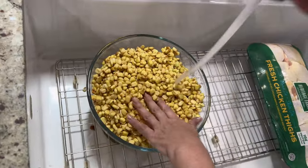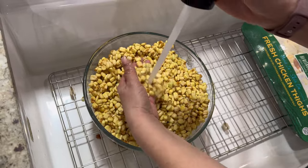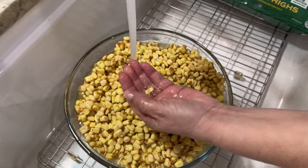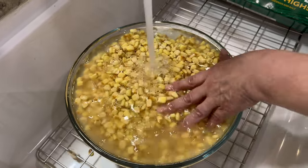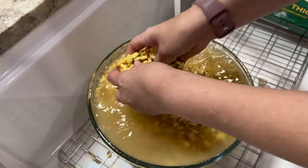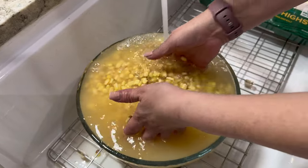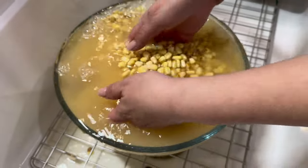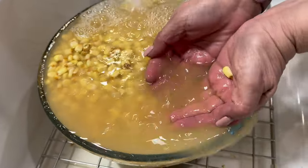Let's rinse this first. While you're rinsing, you can remove any pieces that look a little bit overripe — in Spanish you say 'tan pasaditos.' We're just going to let the water overflow until it's clean. You can see it's actually cleaning up pretty nicely — really yellow. And we're going to be using chicken thighs for the pozole, as you can see in the background a little bit.